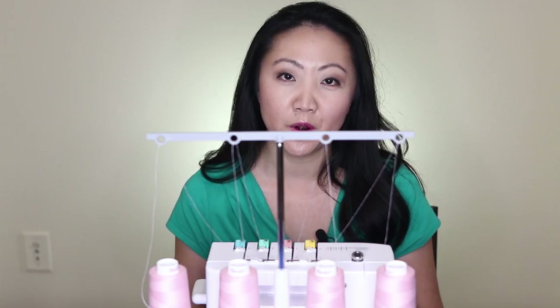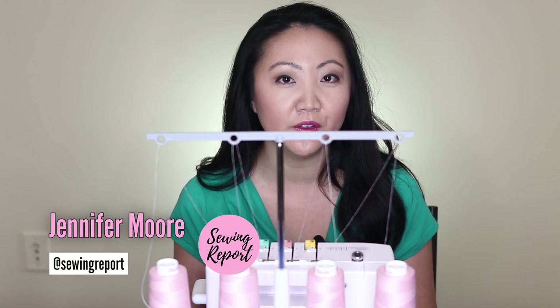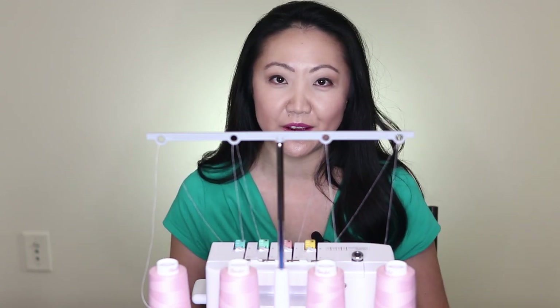Jennifer Moore here with the Sewing Report, back with another serger demonstration. We're going to be doing a narrow rolled edge or hem in this video.